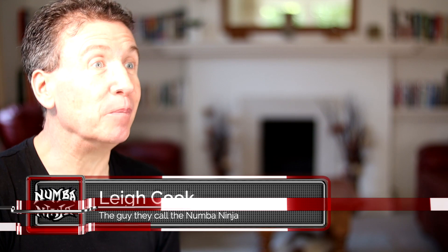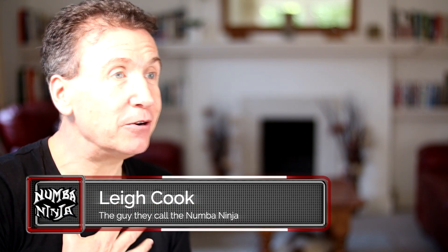What's this all about? What are we going to do? That's a great question. But first of all, congratulations for joining me today and welcome to this Numbaninja course. My name's Lee Cook, the guy they call the Numbaninja. And over the next few days, I'm going to be teaching you how to multiply.